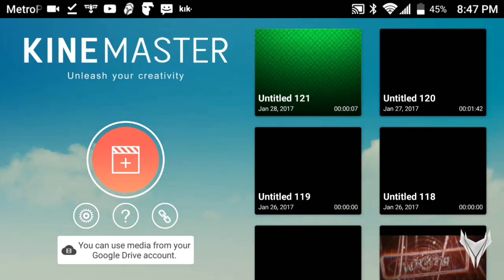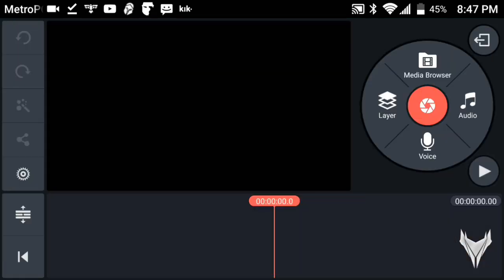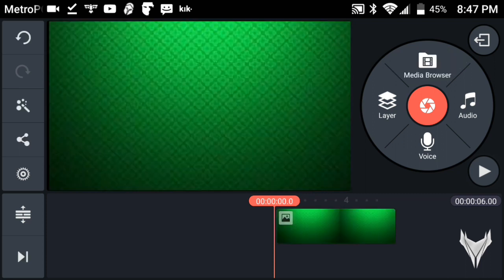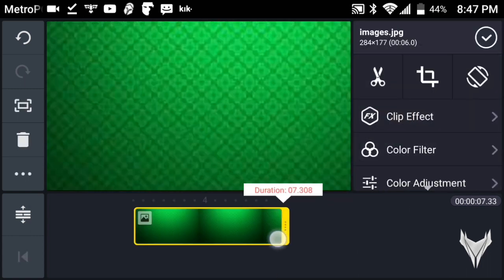Once you're in KineMaster, tap on the plus button and go to Empty Project. Once you're in the project, grab a background from your media browser. I chose a green background, but you could easily get a background from Google Images — type in red background, blue background, any background you want. I like this particular background so I'm going to use it.